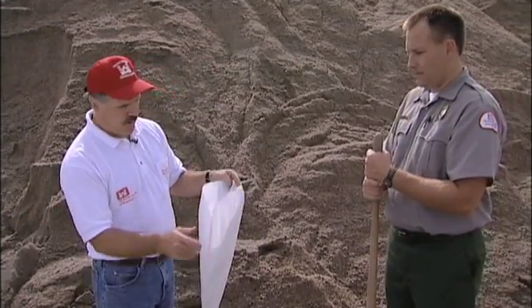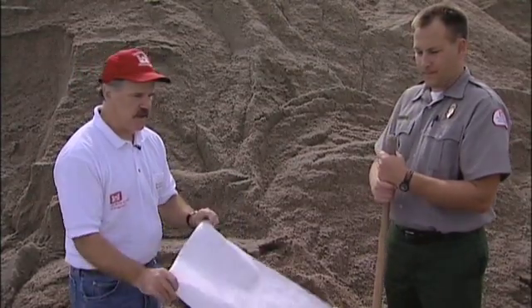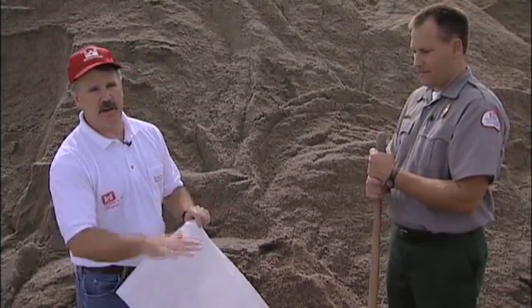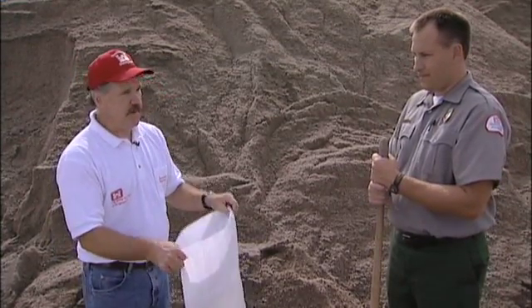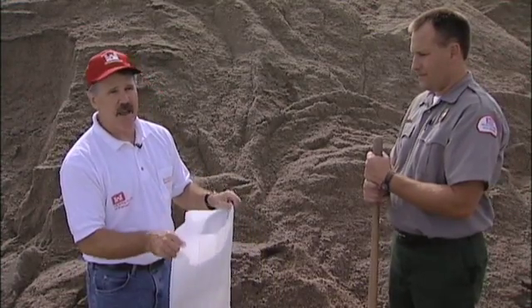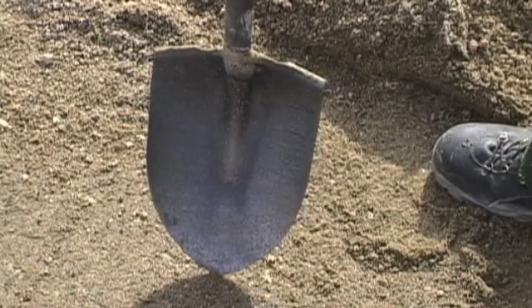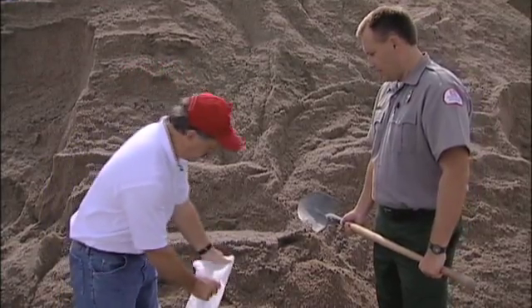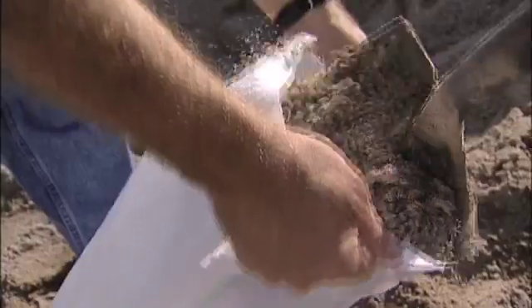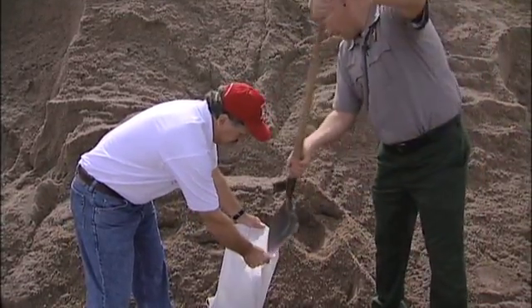When we fill the bag, we want to fill it only half to three-quarters full. We want to leave some room in the bag so when it's laid, the sand can settle in and makes a much better protective barrier. We want to have a pointed shovel because a square shovel won't fit in the bag. As you can see here, we tip the point right down in there and it takes about three or four shovel-fulls.